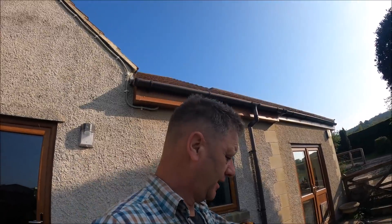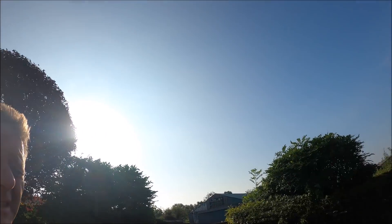Morning world, welcome to Saturday 4th of September. It was supposed to rain yesterday or today. I didn't want the rain, but the oilseed rapeseed did. Every yin has a yang.